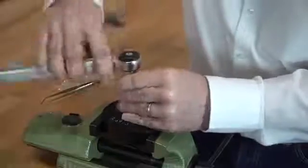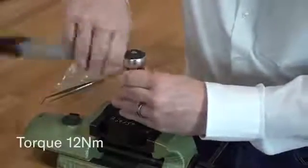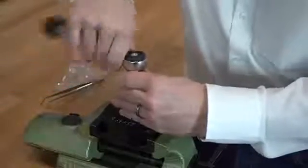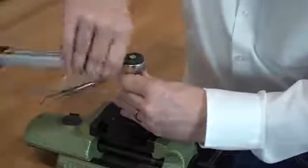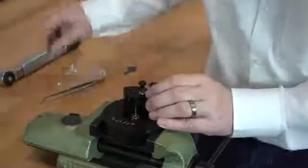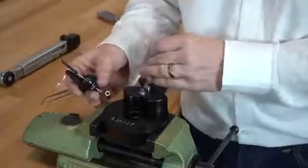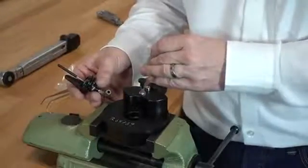Fasten the crater screw with a torque of 12 Nm. Now you can reassemble your minimum valve into the breathing bag and re-test the whole set.